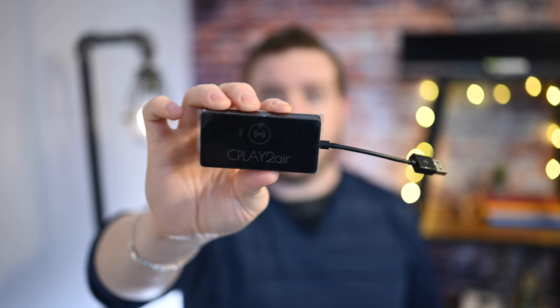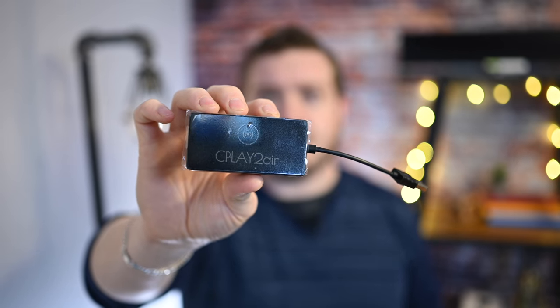We wanted to find out if it worked or if it's just a big old scam. There are quite a few of these out there — we'll link them in the description — but the one we're trying is the cplay2air, or CarPlay2Air. There are a few of them out there at different price points, but this is the one we particularly tested.